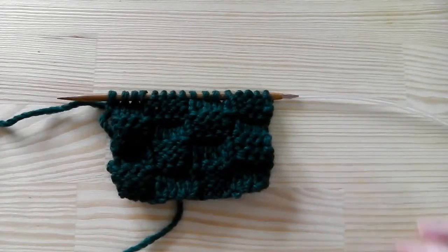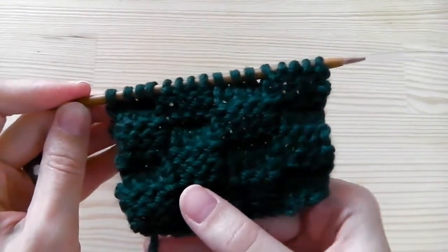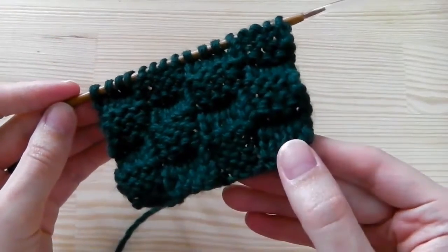Hi guys! This time I will show you a knitting pattern, a basket weave. It is quite easy and as you can see the pattern does not roll, so you can use this also for flat projects.